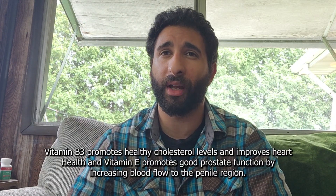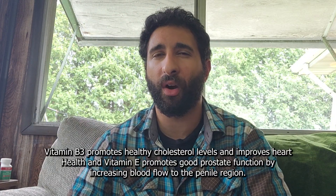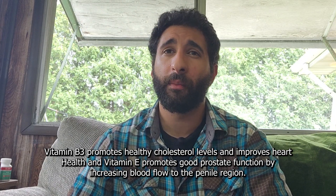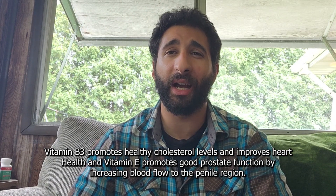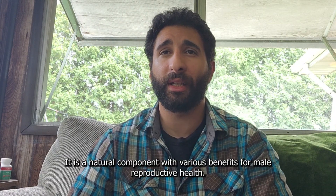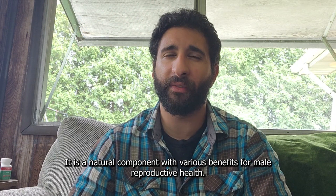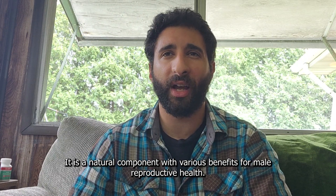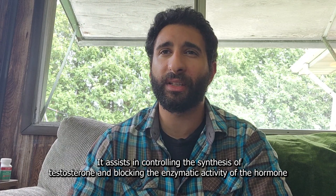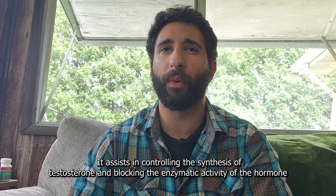Then we have vitamin B3 and E. Vitamin B3 helps promote healthy cholesterol levels and improves heart health, and vitamin E promotes good prostate function by increasing blood flow to the penile region. Then we have ginkgo biloba, and that is a natural component with various benefits for male reproductive health. It assists in the controlling and synthesis of testosterone and blocking the enzymatic activity of hormones.